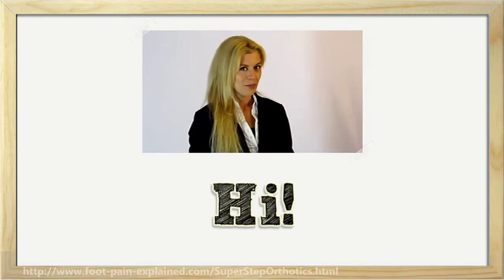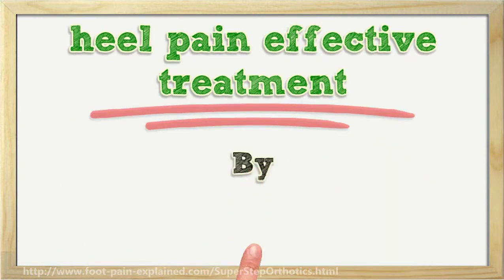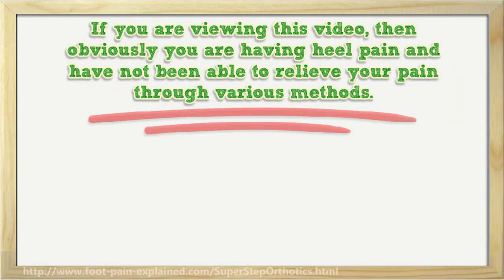Hi! I'm here to talk to you about heel pain and effective treatment. If you are viewing this video, then obviously you are having heel pain and have not been able to relieve your pain through various methods.